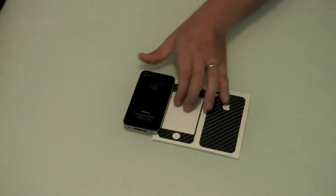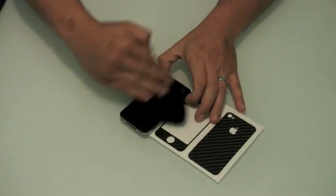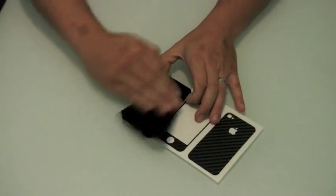The first step in installing your carbon skin is to clean all waxes and greases from the surface. Make sure you have a mirror-like finish on the glass.